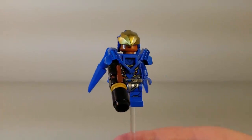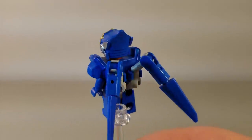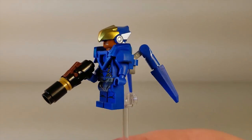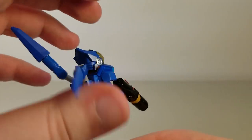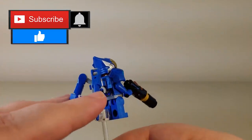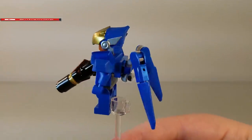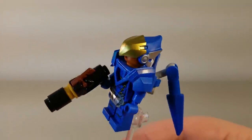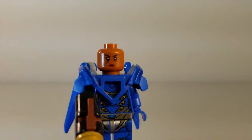First up, we have Pharah, and she is a very, very cool minifigure — probably my second favorite out of the entire set. As we can see, she has her iconic blue armor, even with the wing pieces on the back, which can be adjusted a bit. You can put them up for when she's doing her ultimate, or down for when she's just normally flying. She has the helmet as well, and a little rocket launcher. The helmet itself does come right off, and there you can get a close-up of her face.